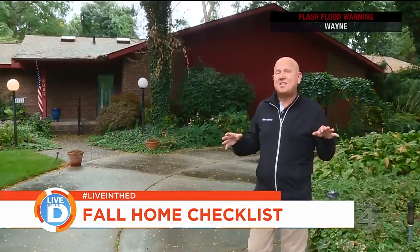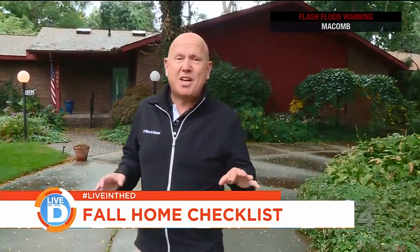As we enter the fall season, the temperatures outside are about to change. That means you need to take inventory of everything around the outside of your house. Let's go take a look.